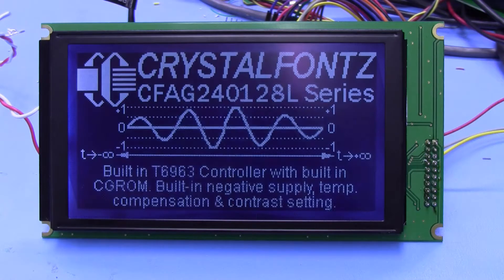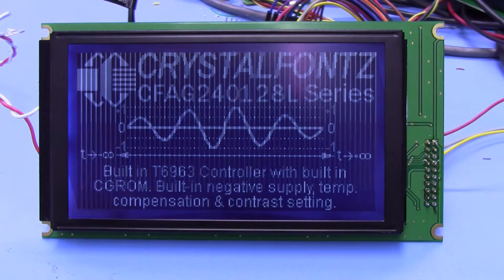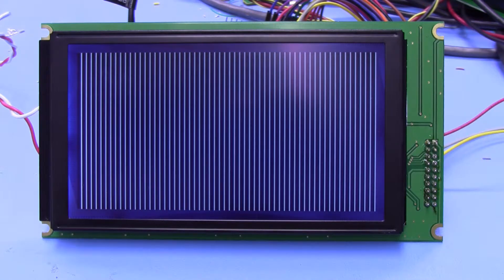This display is a little bit older technology, but if you need a 240x128 with a nice bright backlight, it may be the display for you — especially if you have a piece of equipment that needs this kind of display and you need a replacement part.